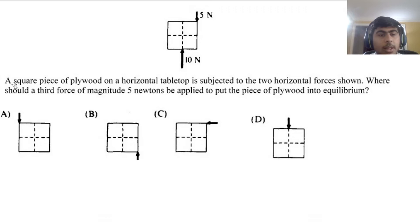Tenth question: a square piece of plywood on a horizontal tabletop is subjected to two horizontal forces. Where should a third force of 5 newtons be applied for equilibrium? One force goes sideways and one goes up. The third force should be applied at the opposite corner, pushing downward and in the opposite direction — this counteracts both the net force and the net torque since the existing forces are applied at the edges. The answer is A.